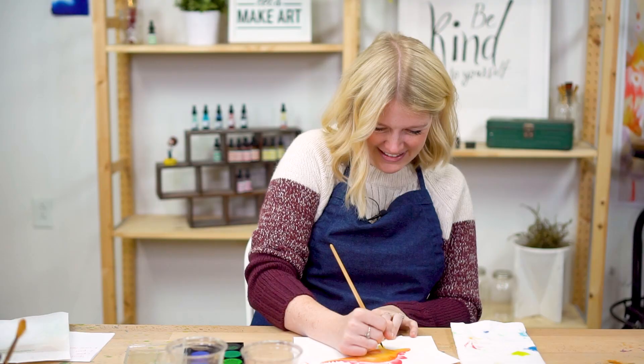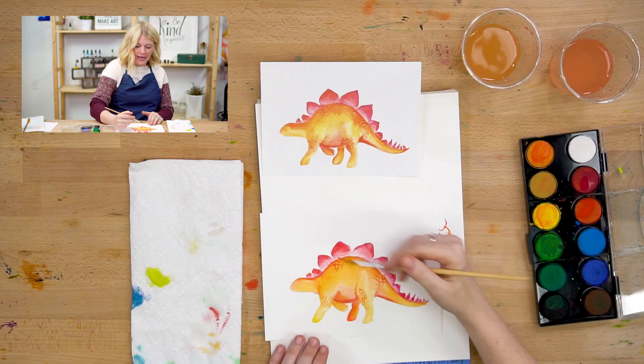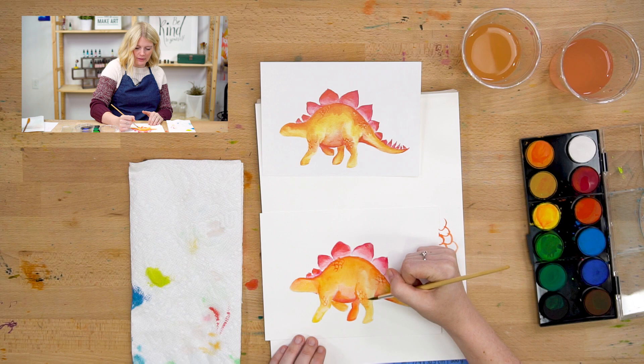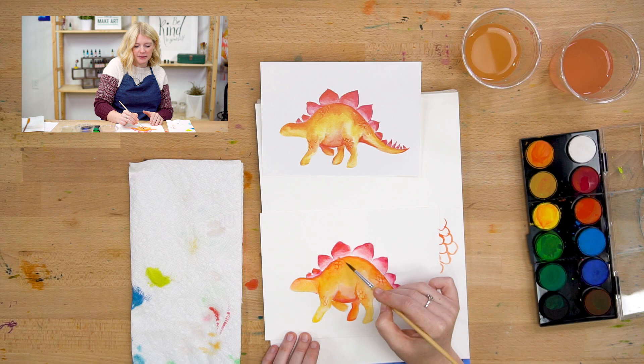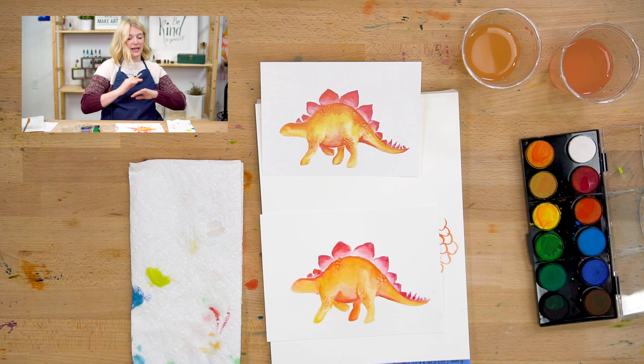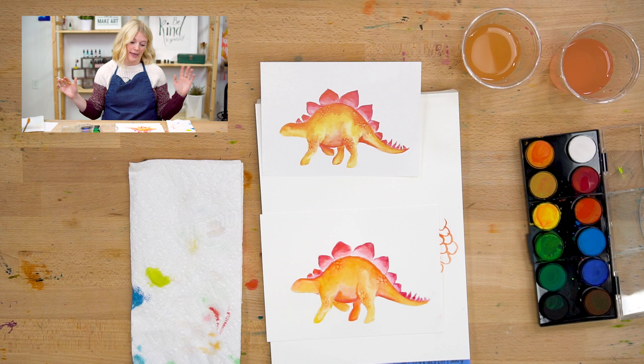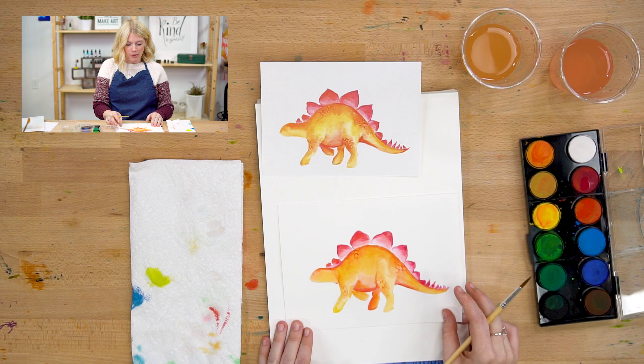And he's going to have scaly knees. Then using just water — I rinsed my brush — I'm going to blend out the edges of these scales a little bit so they transition into the body. This is your painting, and maybe you really want to see what it looks like with scales on the entire thing because you like scales. You can absolutely do that. I'm just telling you why I'm doing it the way I am, and then you can decide if that's the right way for you too.